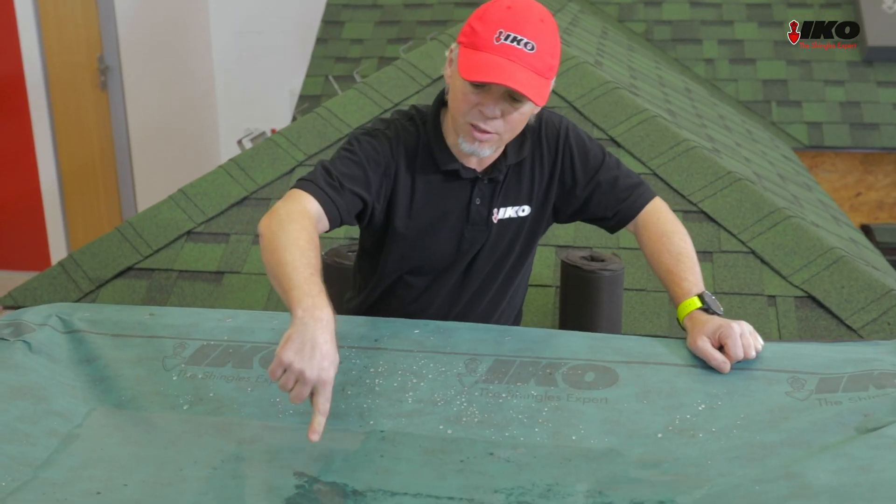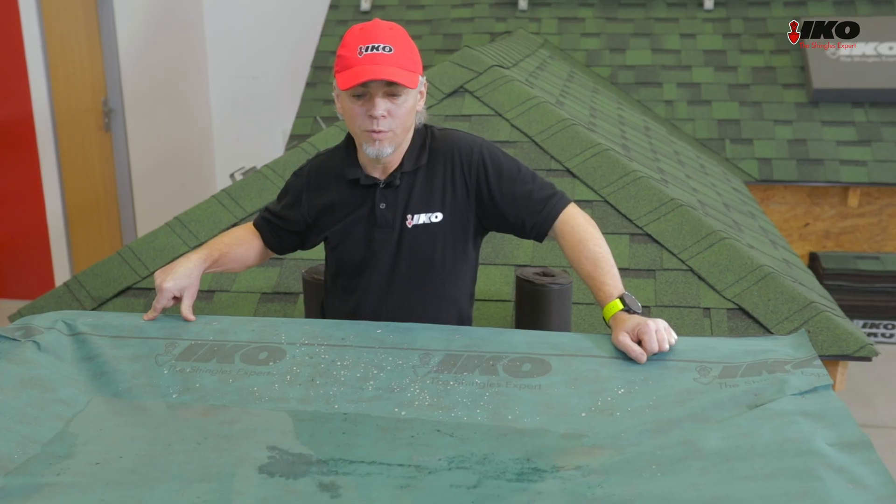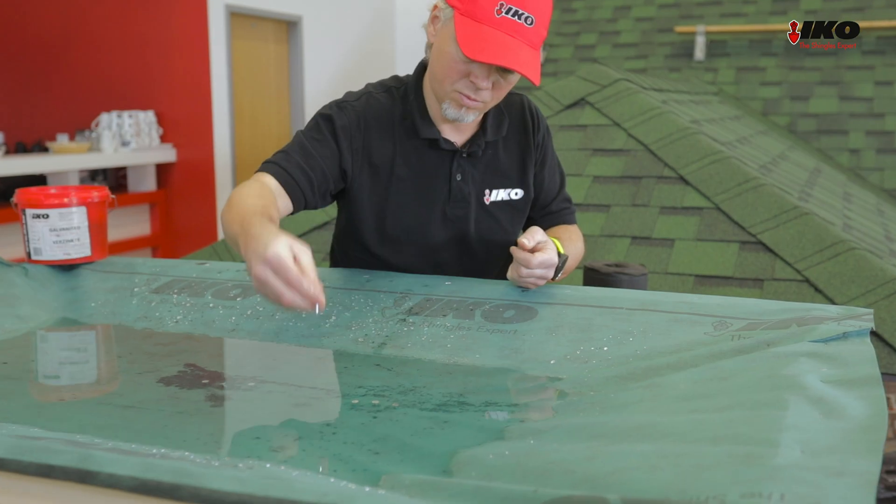Some places became dark because the underlayment contains asphalt. Now let's leave the water like this for a few minutes. Now let's penetrate the underlayment with a few nails.